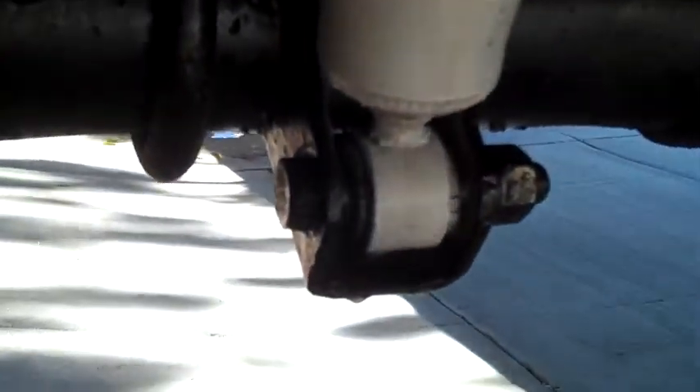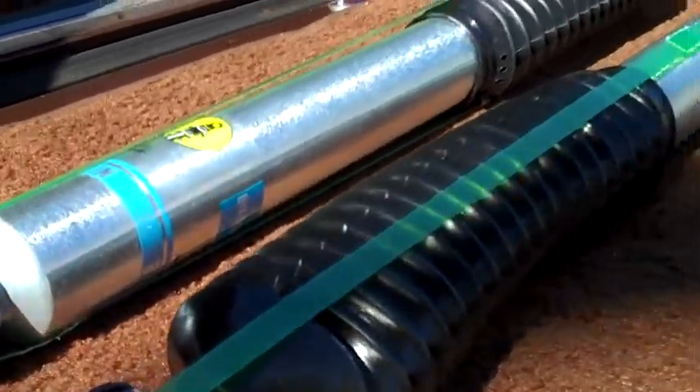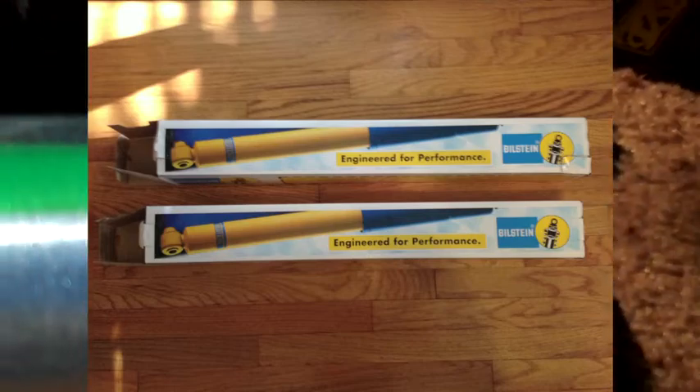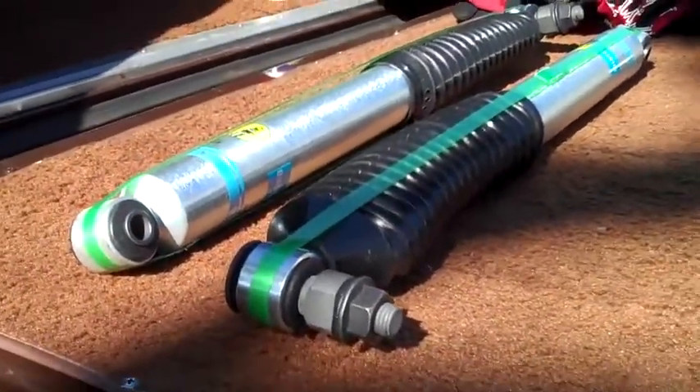Here are the old shocks — a little bit of rust, pretty worn out, very bouncy ride. They've been on there since sometime in the mid to early 90s. These are the new shocks: Bilstein 5100 series, meant for this vehicle. They come in a box showing a yellow and blue shock on the outside, but the actual shock inside looks different, so don't worry about that. These are made in the United States.